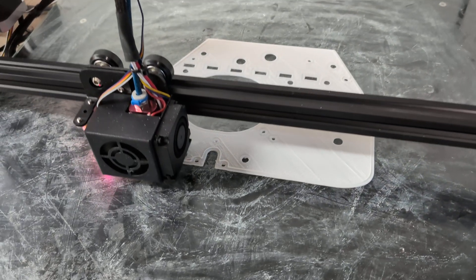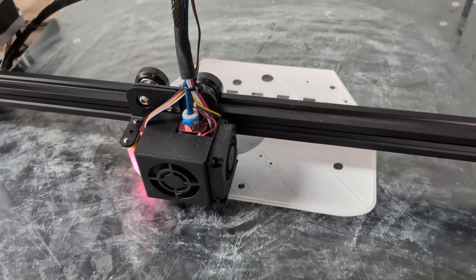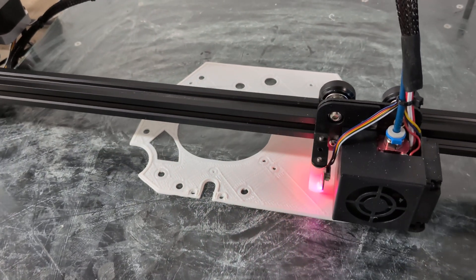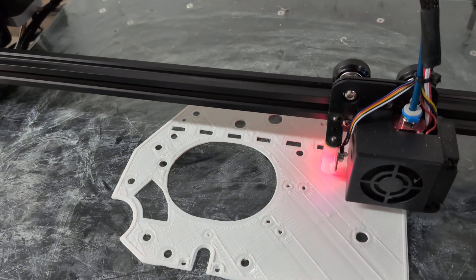So a 28-hour print is only going to take six hours. So we're going to let this one go and see how it comes out.